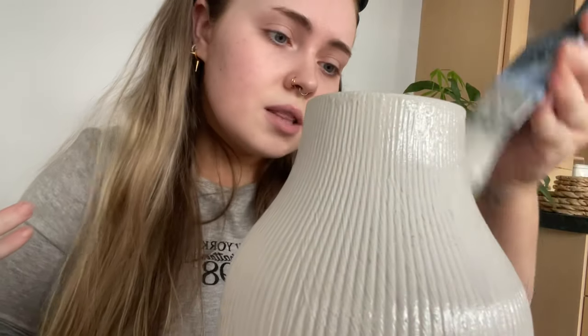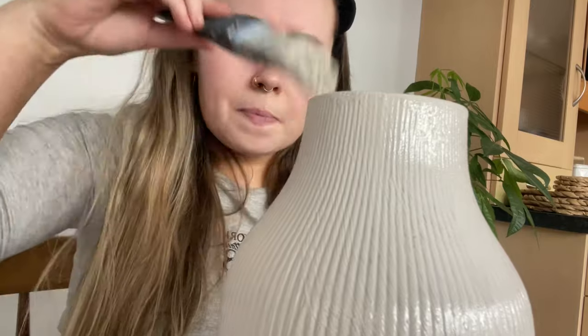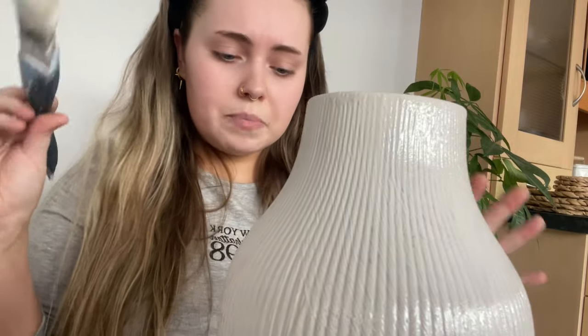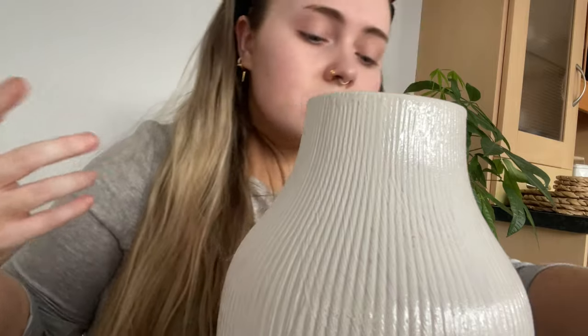It also doesn't need to look perfect — that's what I love about it. You're not necessarily going to see any brush strokes because of the texture that the finish is going to be. It's going to be like that really nice rustic, rough stone-looking finish. So it doesn't need to be perfect in terms of the marks of the bristles.